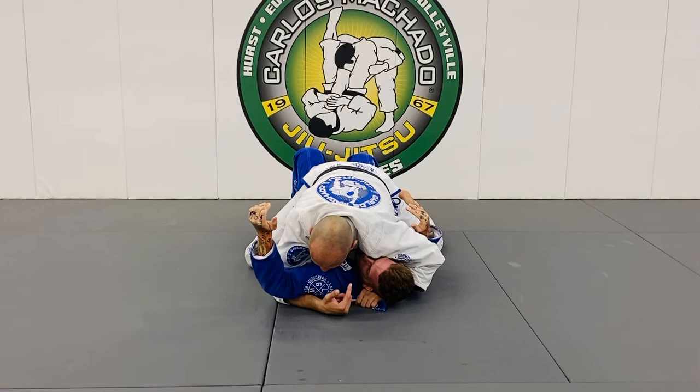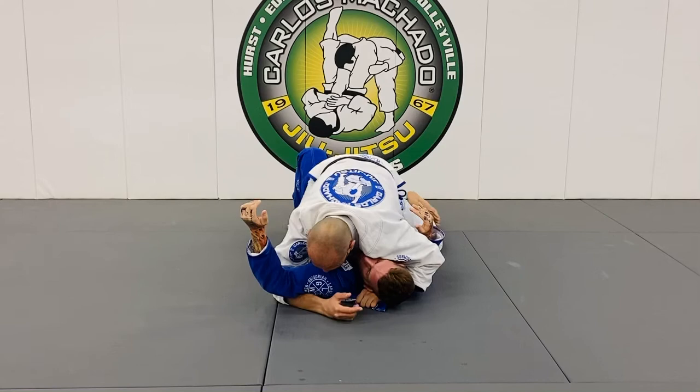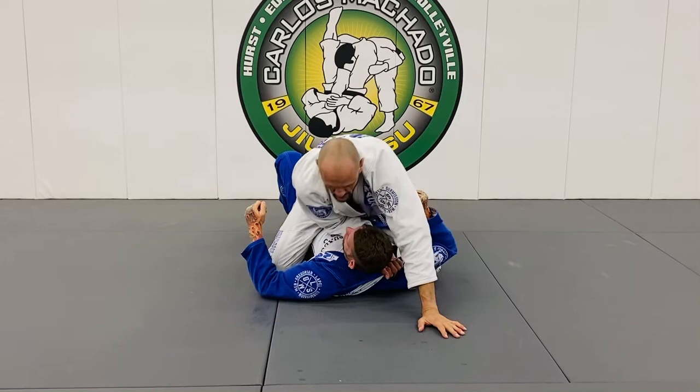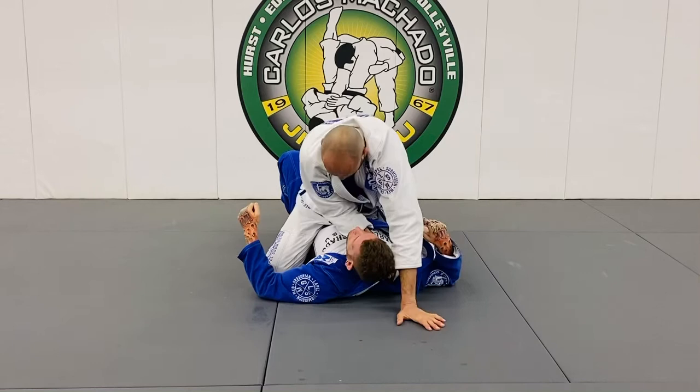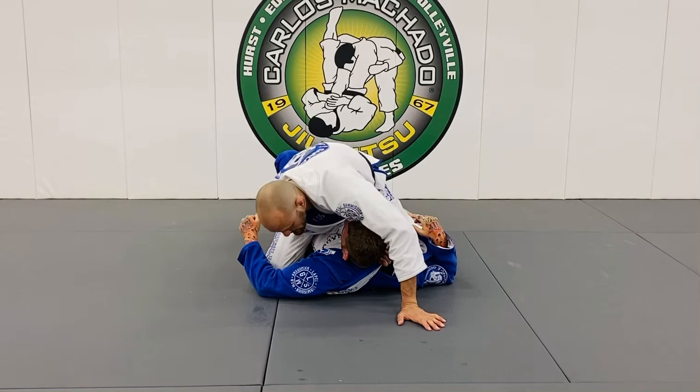What I really want to do is control his face and head with my shoulder after I feed everything through. So as I go here and feed it through — you can put that knee back down — what I really want to do is get this hand over. Whether you reach over or loop it over, I want to plug pressure with my elbow to his sternum so his head comes up.